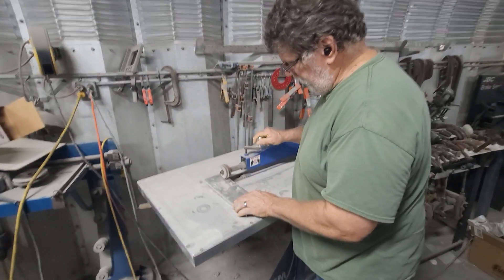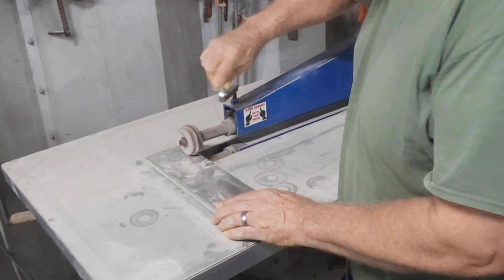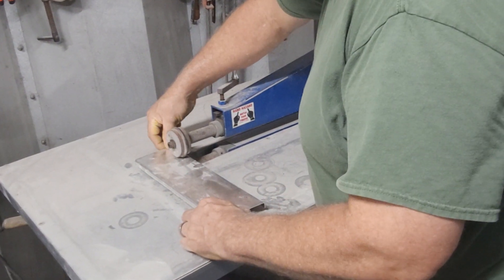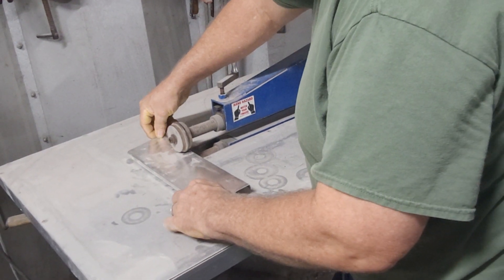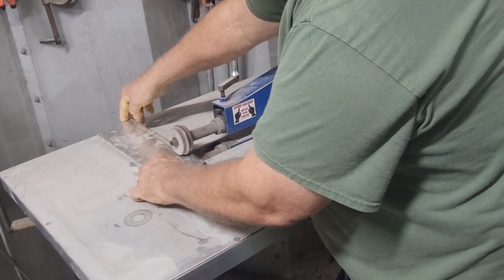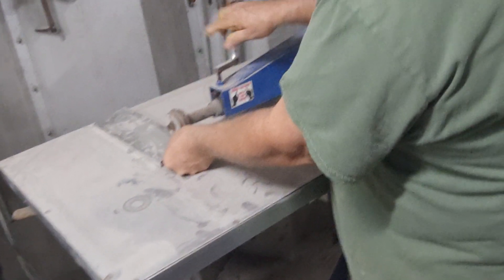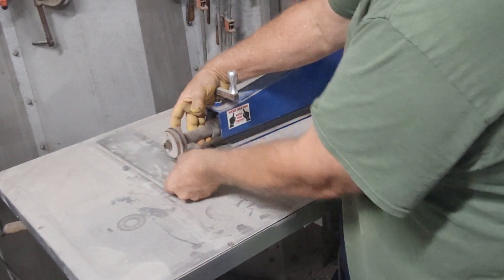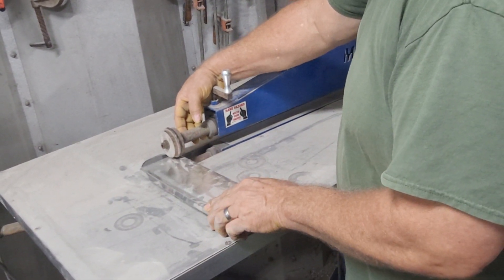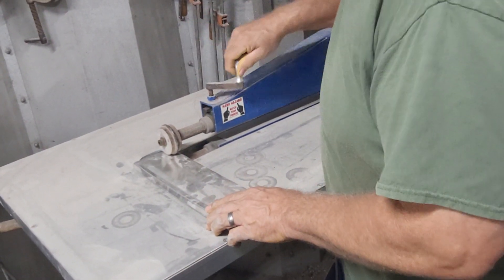We're going to put that in here like so, go down, and we'll do one and a half turns. We're going to put a few fancy ribs in here. You always count your turns on here because that's going to help you set so you can have the same rib on both sides, or wherever you choose to. So we're going to go touching — one, two.